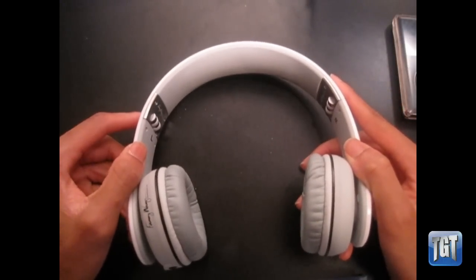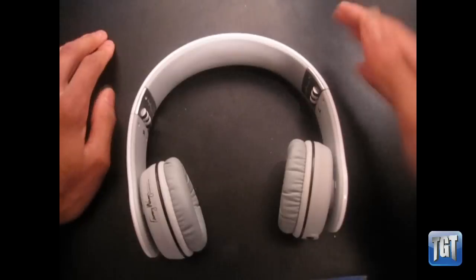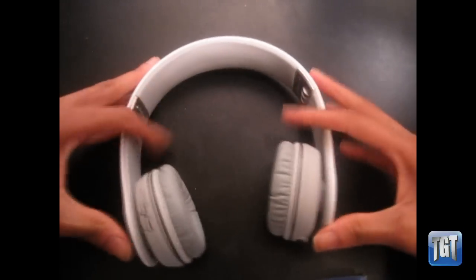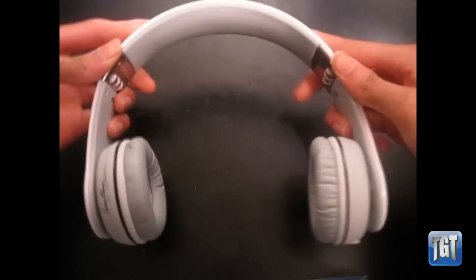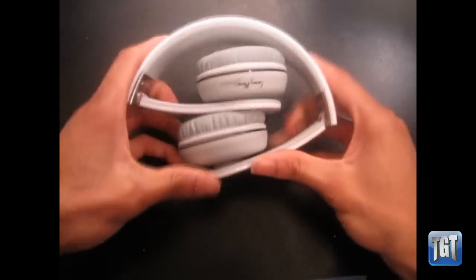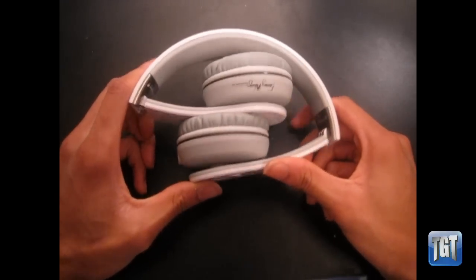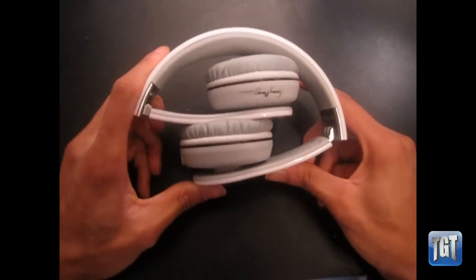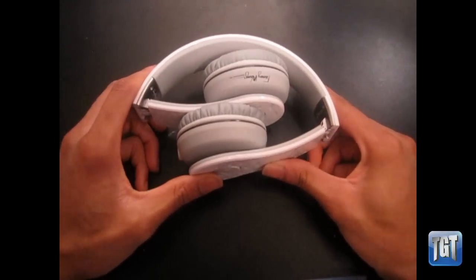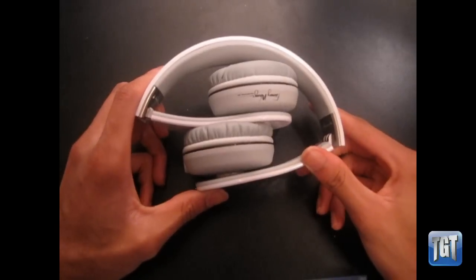They're available in three colors — white, red, and black — on the Fanny Wang website at FannyWang.com. I'll also be doing a giveaway: if I get more than 3,000 views in 30 days, I'll be doing a Fanny Wang product giveaway. So subscribe, send this to your friends, like, rate, and comment. This is Austin from Three Guys Tech — thanks for watching!